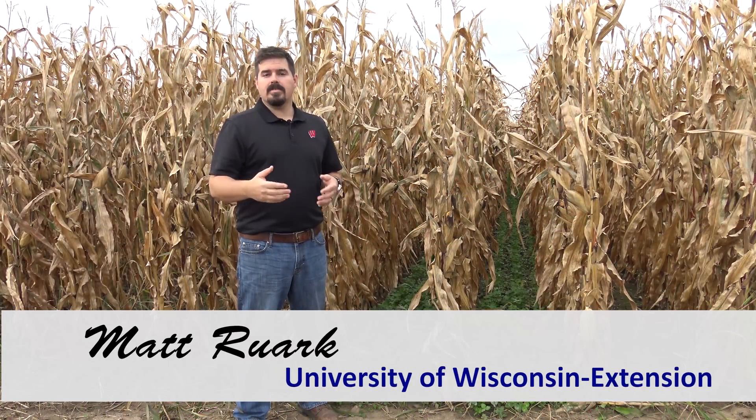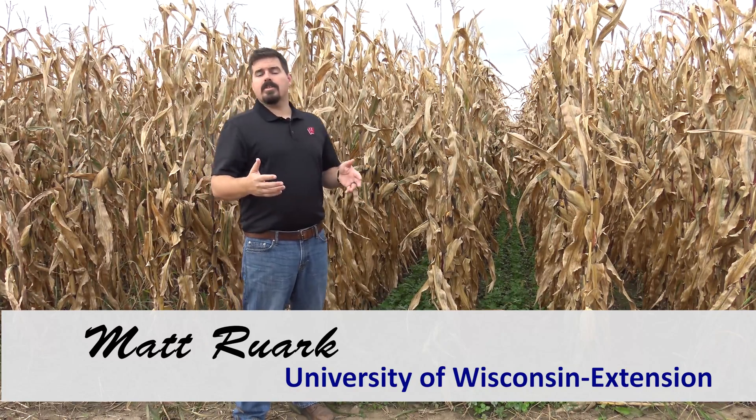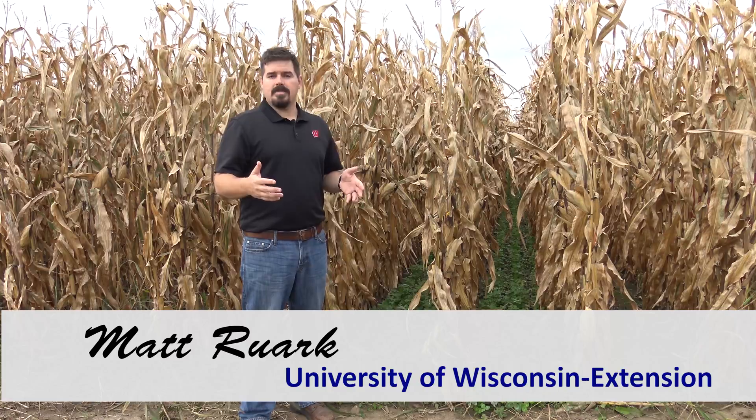Hi, my name is Matt Ruark. I'm an Extension Soil Scientist with the University of Wisconsin Extension. Today we're going to talk about interseeding cover crops into corn.